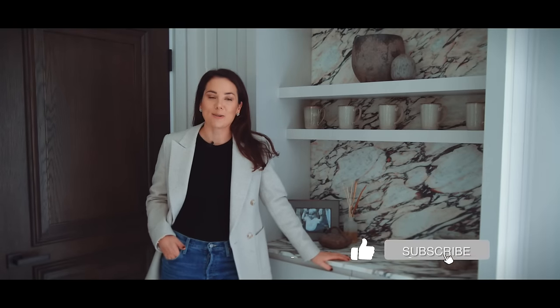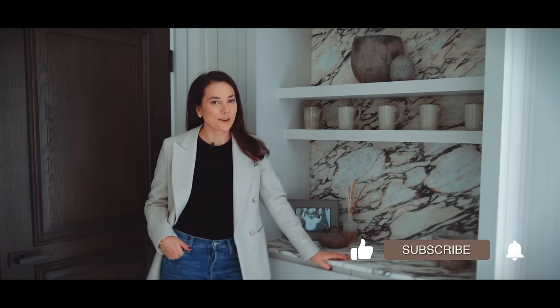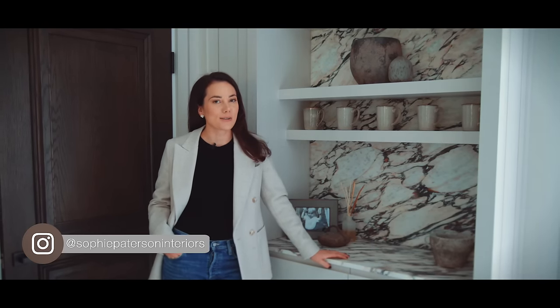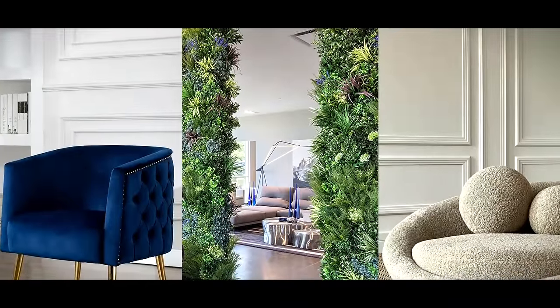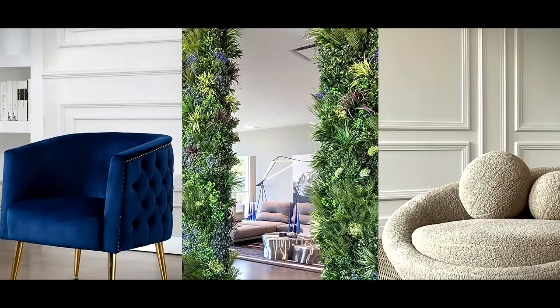Hi everyone and welcome back to our channel. Today we have a juicy one for you — this one's going to be a bit controversial. I wasn't sure about doing this video but Ollie has told me it has to be done. Today we are talking about things that you need to get out of your house immediately: trends that are dead, things that are done, things that never were cool. Remove them, skip them, don't have this in your home. Let's get started.